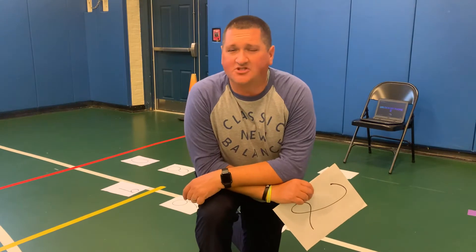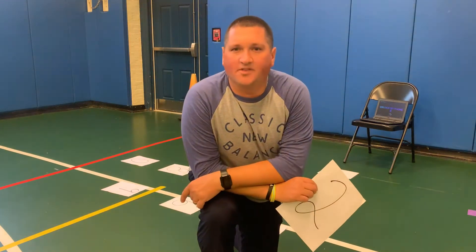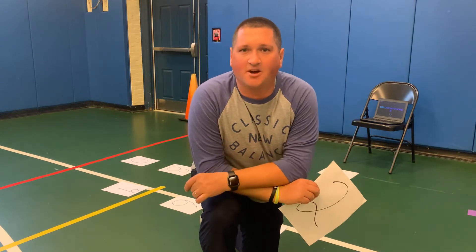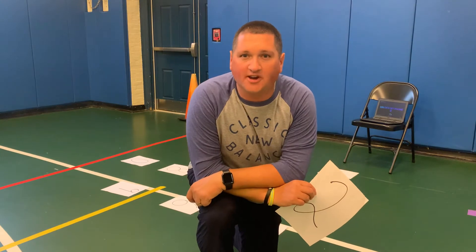You're gonna set it up just like this. I'm gonna have a certain level that you're gonna start on. A YouTube video is gonna come up with a combination. You're gonna have to press the numbers and go back to the number zero every single time. Hope you enjoy it.